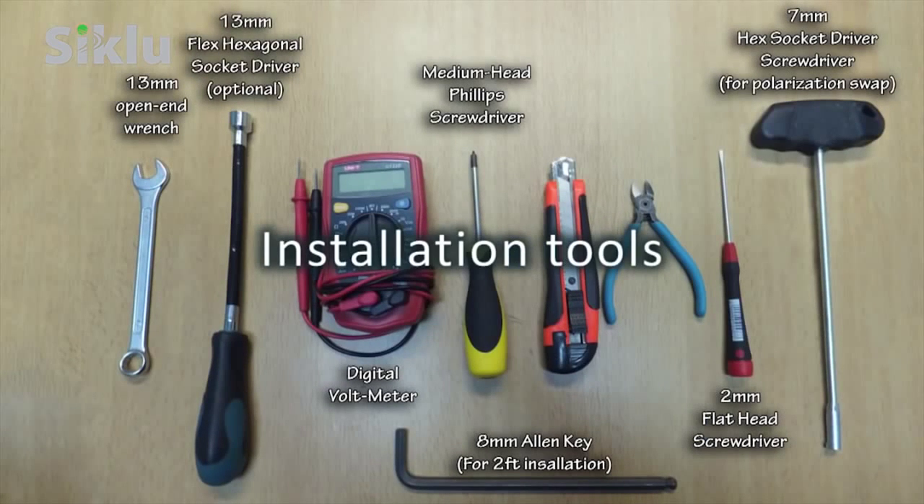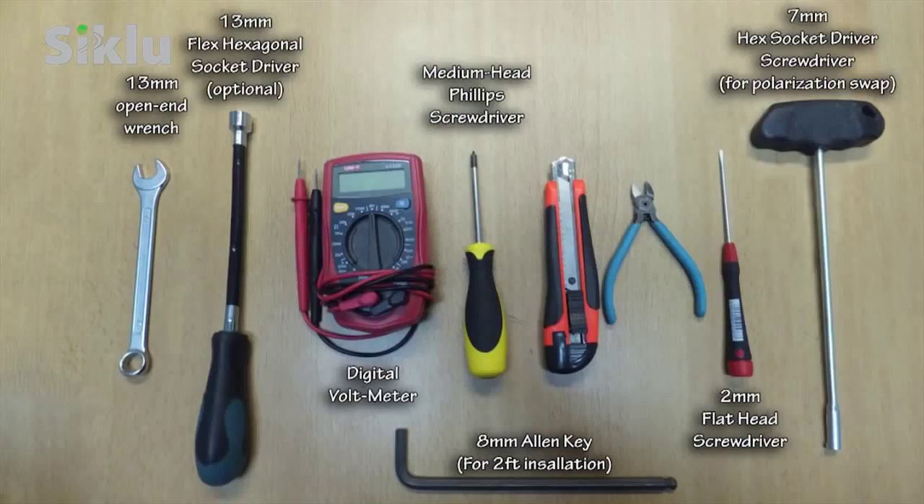Here are the tools needed for the installation. A 13-millimeter or half-inch open-end wrench is used to mount the bracket, and a standard digital voltmeter is used to align the antenna.